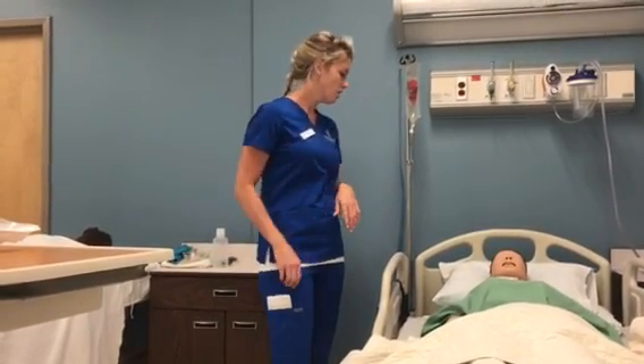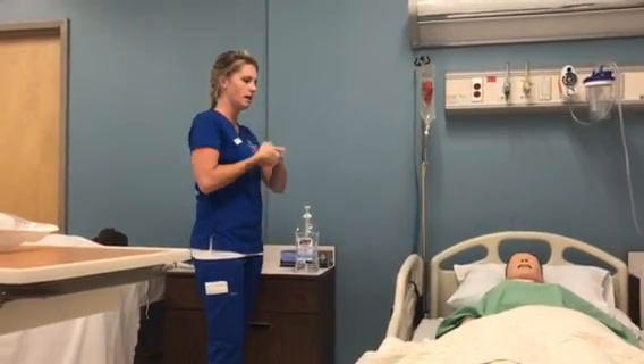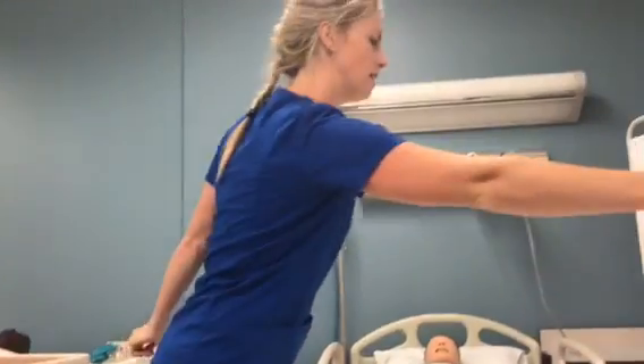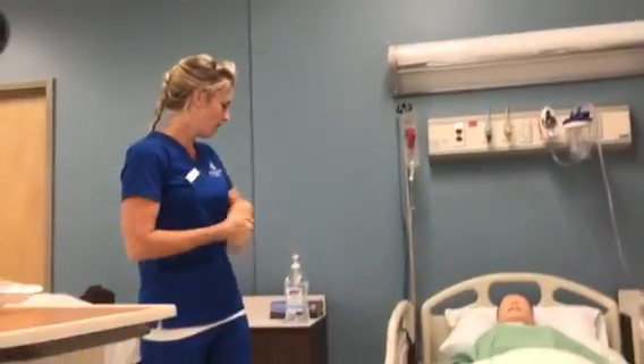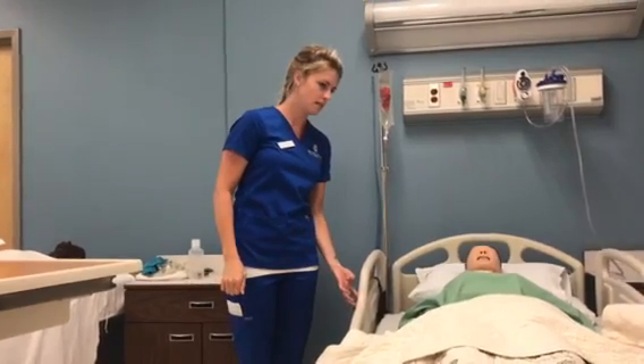No? Alright. So first what I'm going to do is just perform hand hygiene. I would go ahead and wash my hands and then provide us with some privacy here. I'm just going to raise the bed up to a comfortable working height for myself.